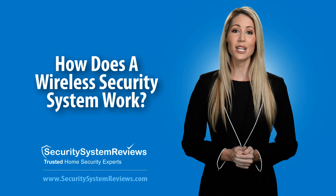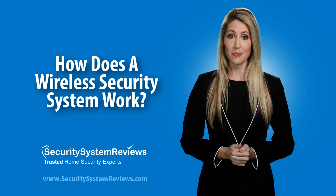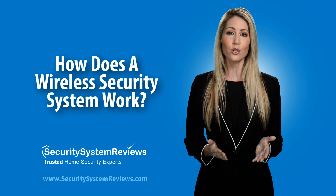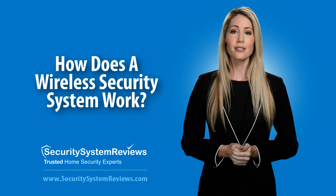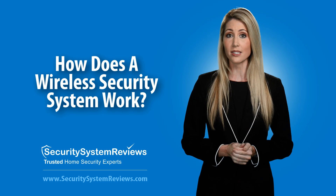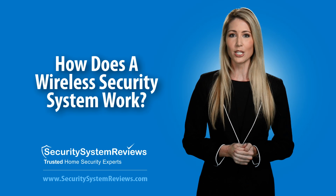First, let's explain what a wireless security system is. A wireless security system is a security system that does not utilize any wiring. These systems are typically connected to an alarm monitoring station via a cellular device built into the main control panel.